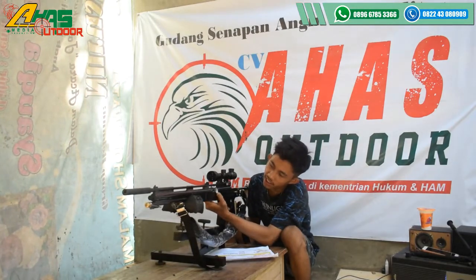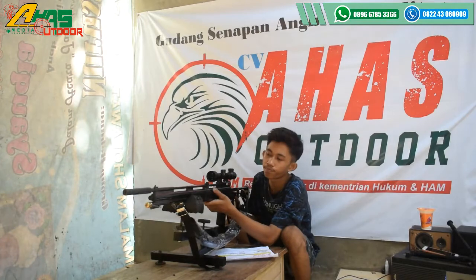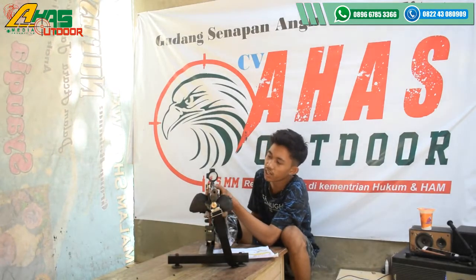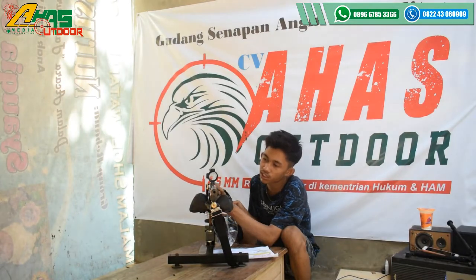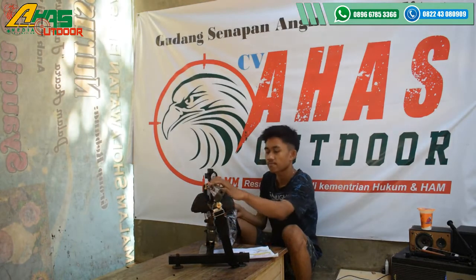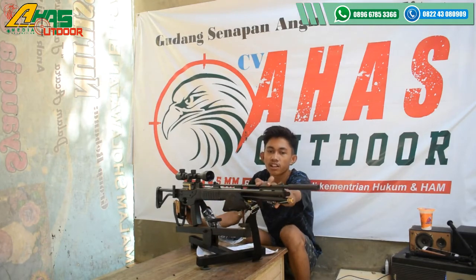Manometer sudah ada di bagian kiri senapan. Manometer ini fungsinya untuk melihat tekanan angin saat ini berapa. Larasnya menggunakan laras kuningan panjang laras 60 cm, alur 12, OD9. Dan di sini visir belakangnya paten, depannya juga paten kawan.